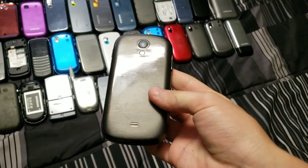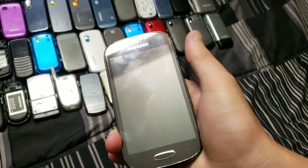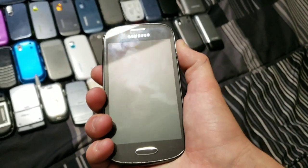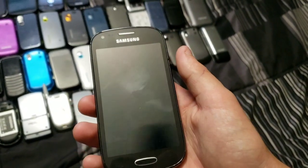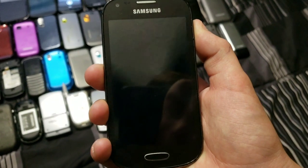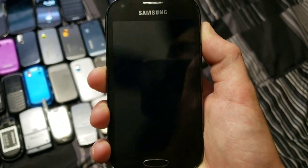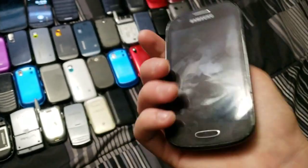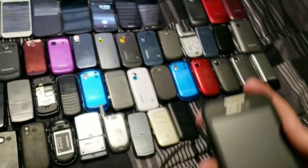Next up we have the Samsung Galaxy Lite. I let my dad use this as a main for a bit but he never used it so he gave it back. That lightning was close — it works, though it's dead right now.